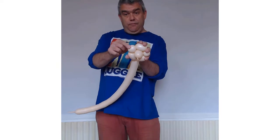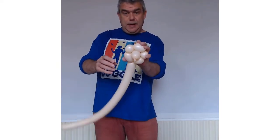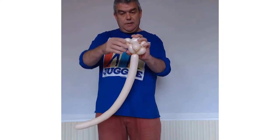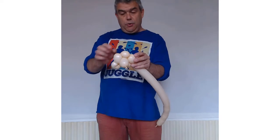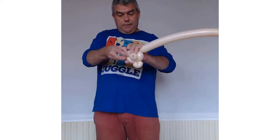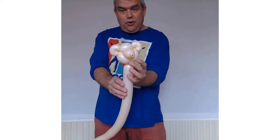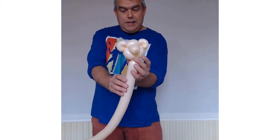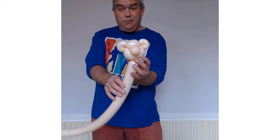You're going to take this one finger bubble here and you're just going to lift this twist — so you've got one pinch twist. I'm going to do the same with the other one finger bubble on the other side. Twist — and there you have the iconic teddy bear face and design.